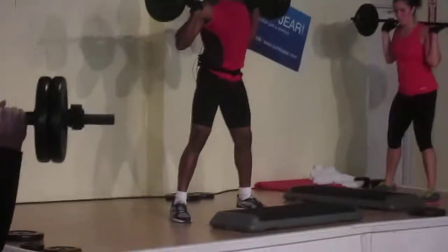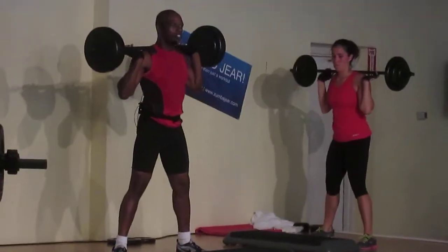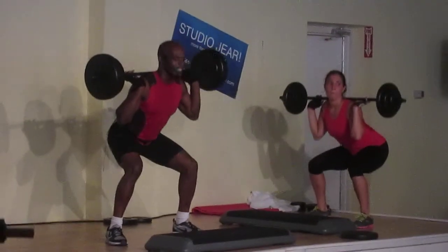Three counts down — three, two, one, push. I need a little more body coming here, please. Check your chest out, keep body.